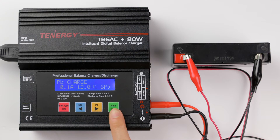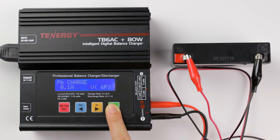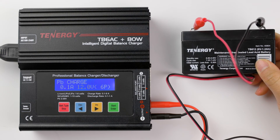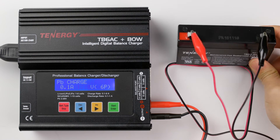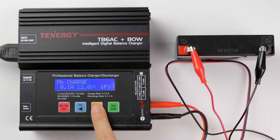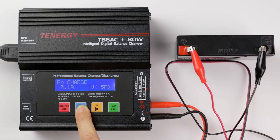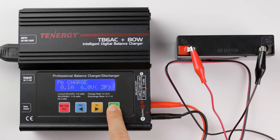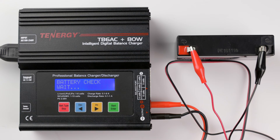Press enter to go to the next setting. Press decrease and increase buttons to select the battery's voltage — this one is 6 volts, so I'll select that. Now press and hold enter to start charging. The screen will display real-time charging status. Here you can find the battery's current voltage, charge current, elapsed time, and charge capacity.